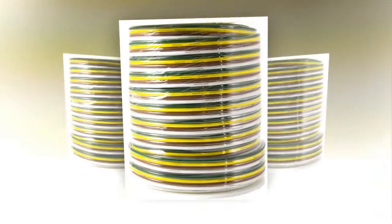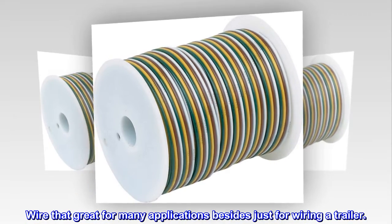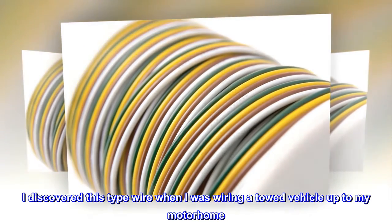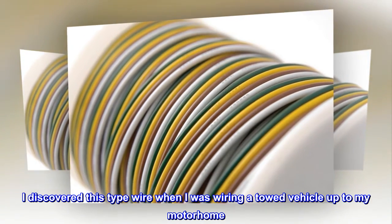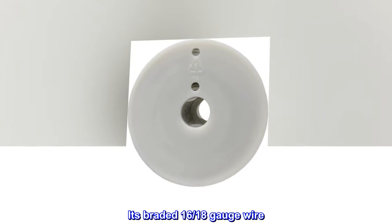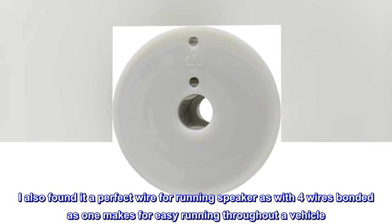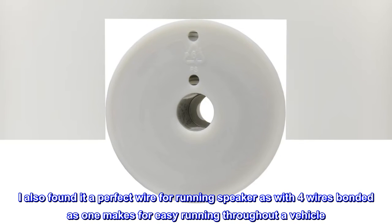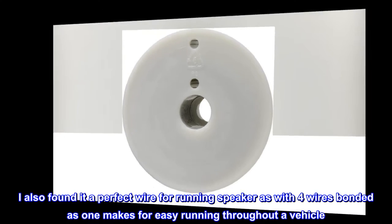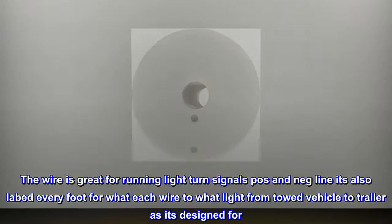Top reviews from the United States: Great for many applications besides just wiring a trailer. I discovered this type of wire when I was wiring a towed vehicle up to my motorhome. It's braided 16/18 gauge wire. I also found it a perfect wire for running speakers, as with four wires bonded as one it makes for easy running throughout a vehicle.